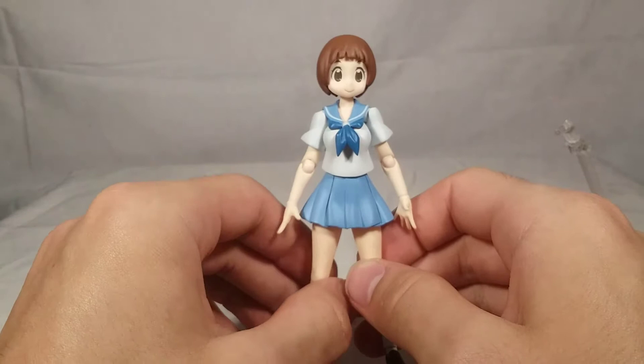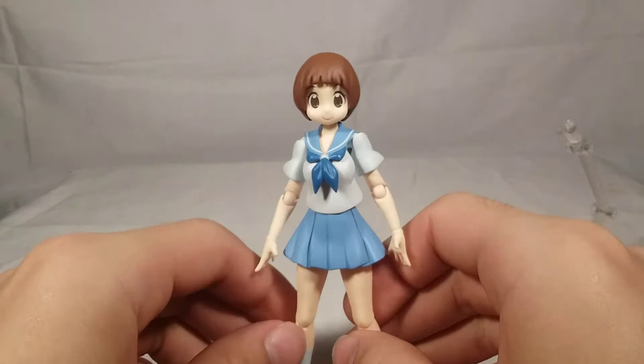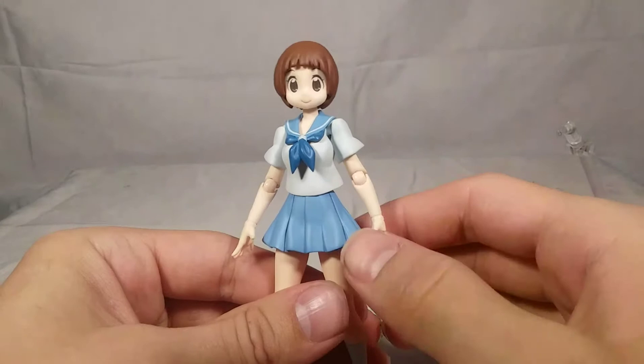The overall quality of this Figma compared to the Ryuko and Satsuki is better because this is a later Figma - I believe this one came out recently, around 2019. The Ryuko and Satsuki came out in 2014 and 2015 if I'm not mistaken. They've come a long way because this figure is definitely a lot better, a lot better engineered. She actually has ankle pivot for once, which is really, really nice. I think they did a killer job.